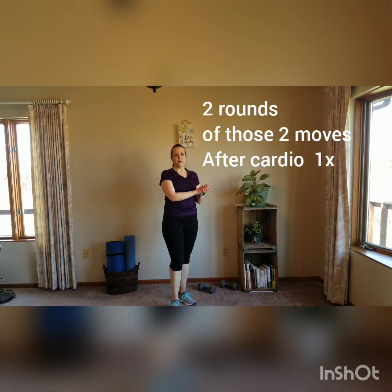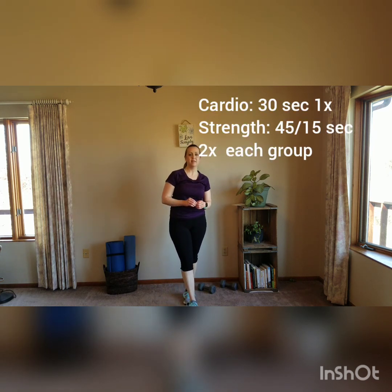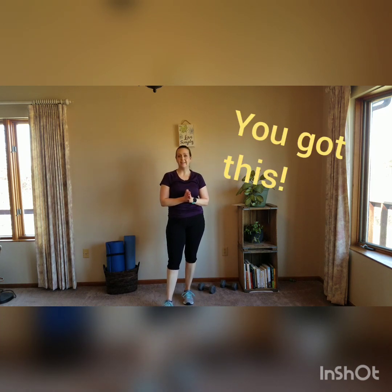So that's: upper body, upper body, lower body, lower body, abs, abs — and that's it. Mix it up however you want. Good job guys, you're doing awesome. Hang in there, try not to get stir crazy. You got this. I know you're strong and we'll get back to doing classes again someday. Stay positive, stay motivated. Don't forget to stretch and drink your water. Thank you, bye!